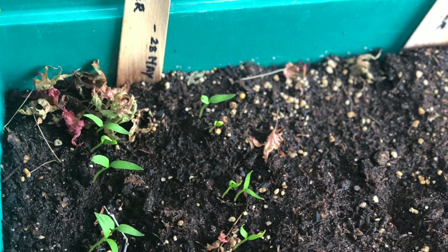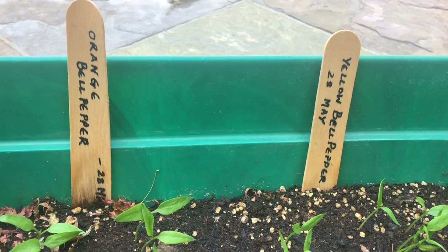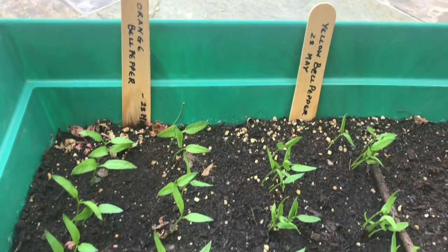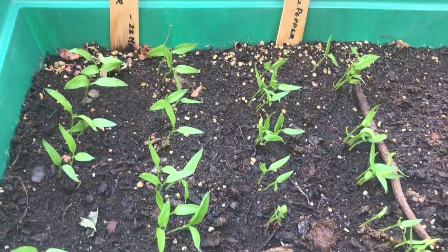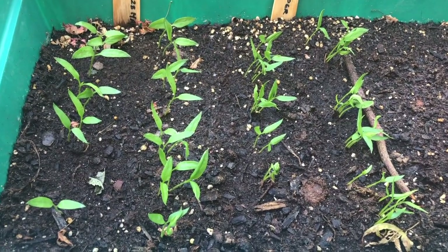After two weeks, here is the magic — almost all the seeds have germinated. But in case you want your seedlings to be a little more stronger, you can let them be for another week. So at the end of three weeks, this is how they are going to look. Stronger.